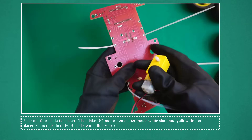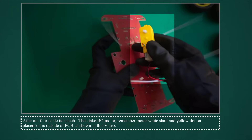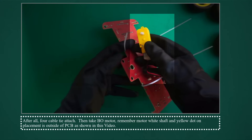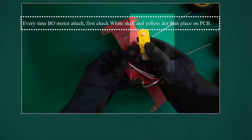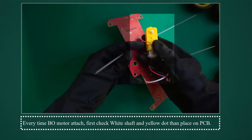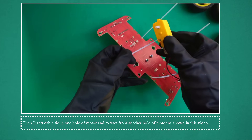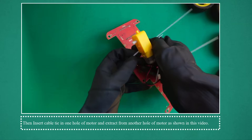After all four cable ties are attached, take the bow motor. Remember: the motor white shaft and yellow dot on placement should be outside of the PCB. Then insert cable tie in one hole of PCB as shown in this video. Every time a bow motor is attached, first check the white shaft and yellow dot, then place on PCB.